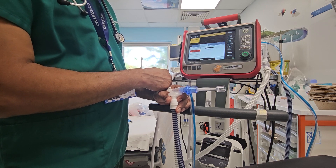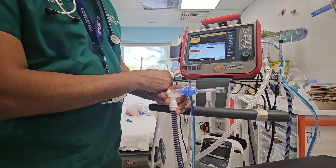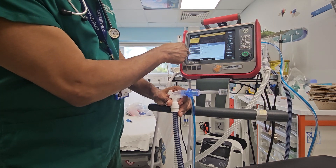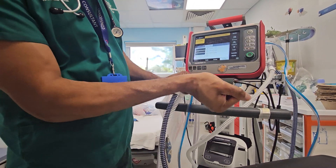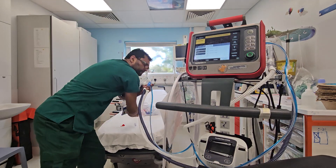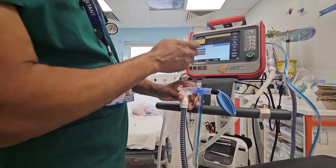Everything is ticked now — calibration is all done. Remove this, and I am going to attach a test lung just to make sure we are doing the correct thing.